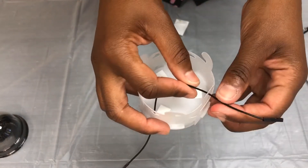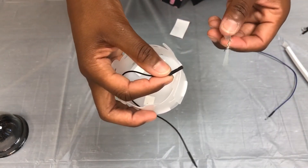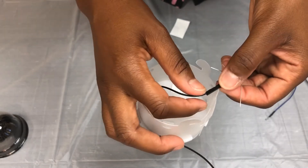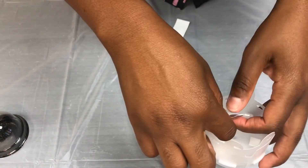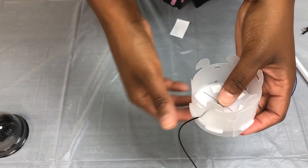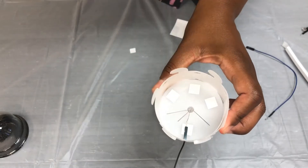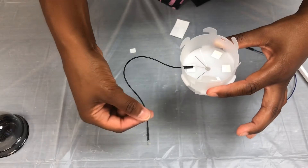Now I need to reattach my LED light because the light popped off — but again, that's no big deal. Take your LED light and slide it into this slot. Gently tug your wire through and place it down onto your sticky square. This is what your setup should look like now.